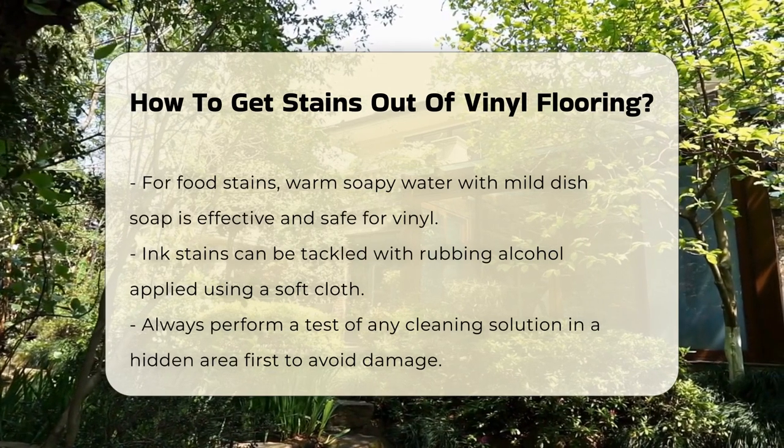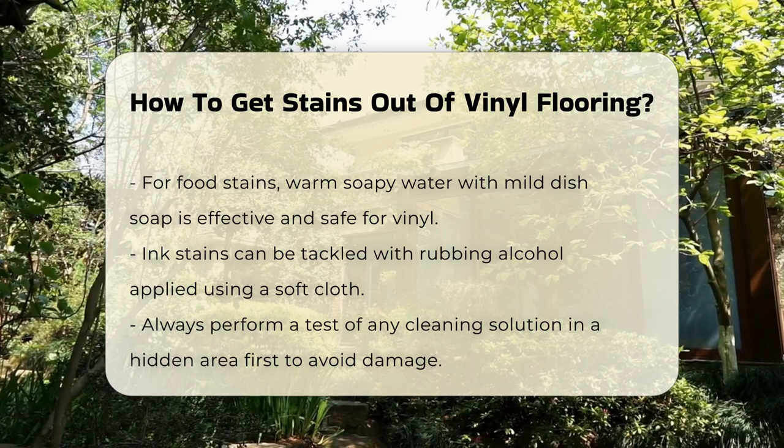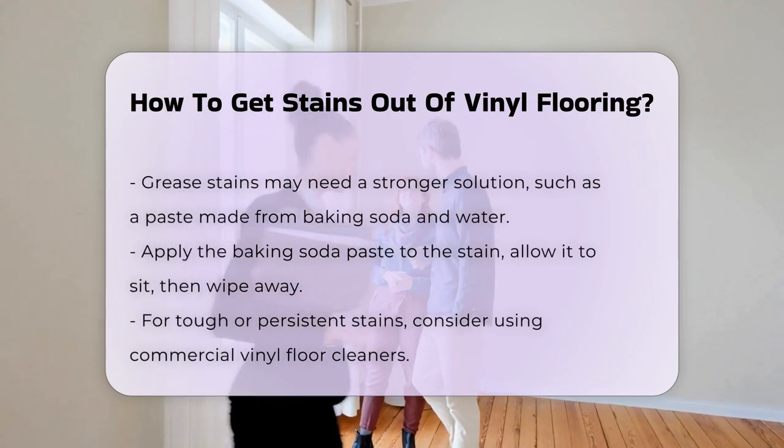Ink stains can be more challenging. Rubbing alcohol applied with a soft cloth may help to lift the ink without scratching the surface. Always test the solution in an inconspicuous area first.